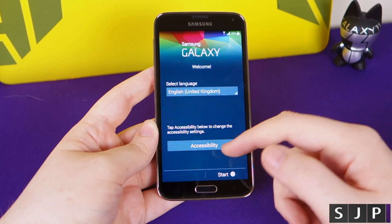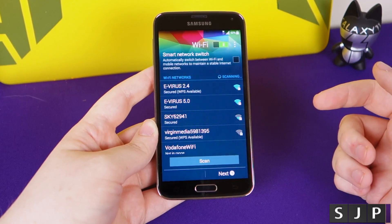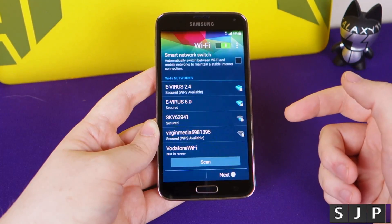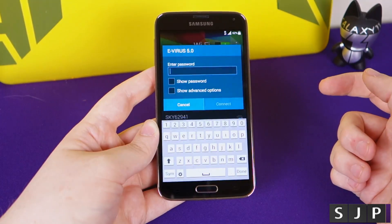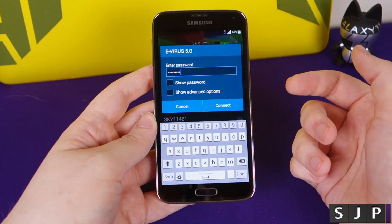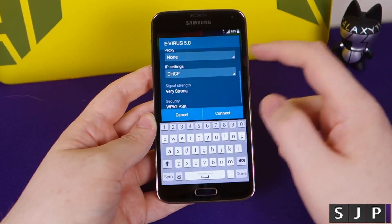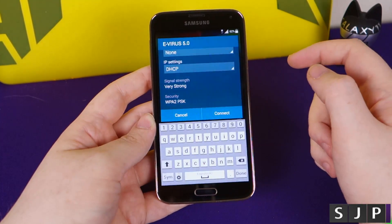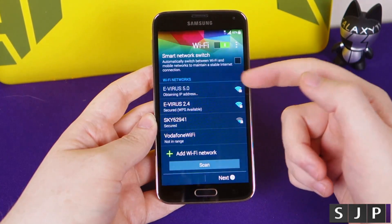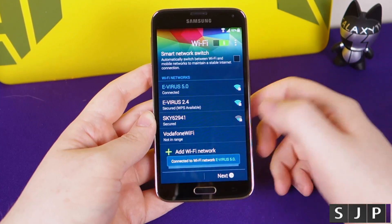For me, I need to select United Kingdom. You can also do accessibility. Then start. You then choose your Wi-Fi network. As an example, I've got two different ones here - a 2.4 and a 5 GHz network. We're just going to log into the 5 GHz network. At this point, you can click 'show password' if you want to, make sure you've typed it correctly, and show advanced options where you can change some settings and see signal strength. Then click connect, and we're connected to the Wi-Fi.